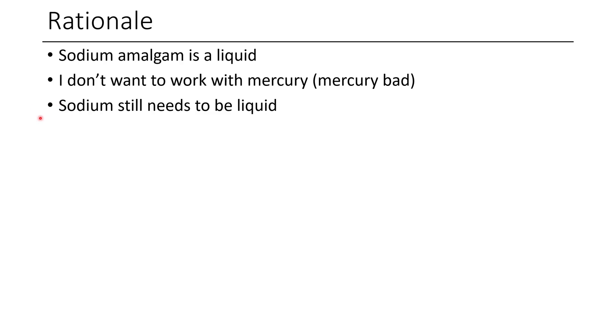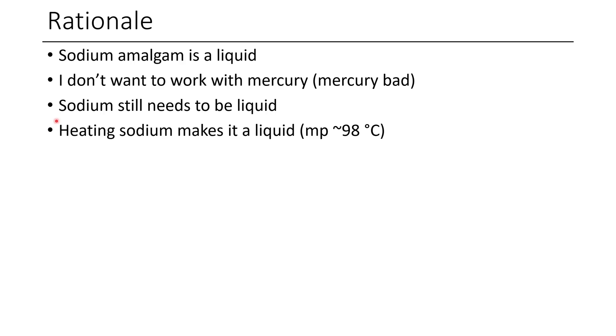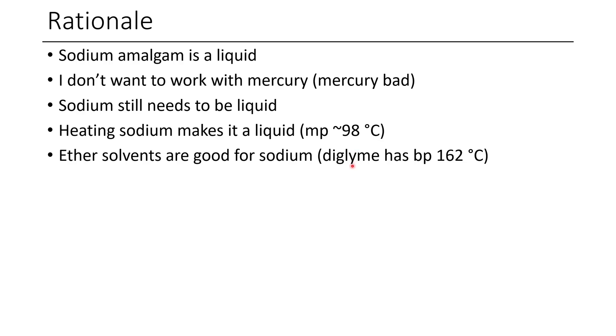The sodium still needs to be a liquid or at least have a decently high surface area — part of it should be liquid to easily remove the product as it forms. A polar solvent would also help because it can more easily dissolve the salt product, and maybe that would help it un-cake off the sodium as the product forms. So you need to heat the sodium hot enough to melt. Sodium has a relatively low melting point of 98 degrees Celsius, meaning boiling water would nearly melt it. I figured a good solvent would be an ether-containing solvent that would help dissolve the sodium but still had a decently high boiling point.